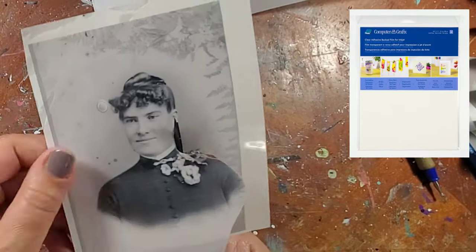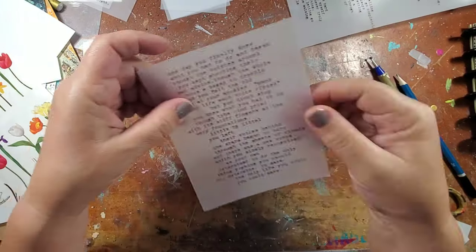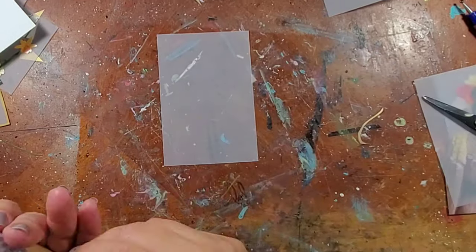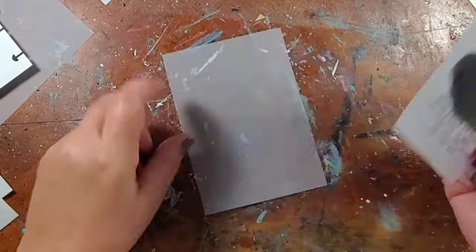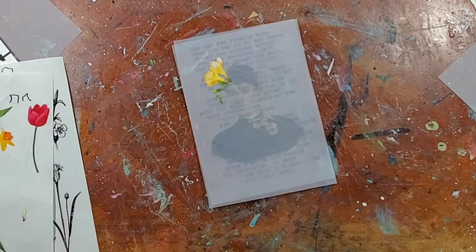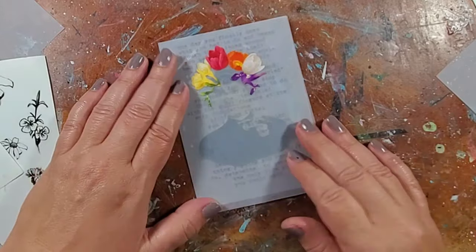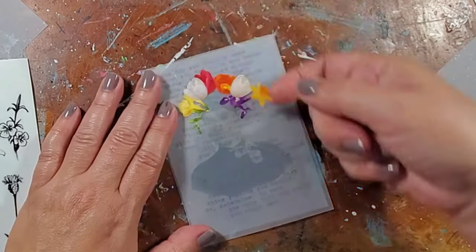I'm using an image that I printed on clear computer graphics film. I cut it out, remove the adhesive protective layer, and apply it directly onto the vellum. I then cut a piece of gold vellum in the exact same shape as the image, just so the image stands out a little bit. Next I take a new piece of vellum and place it directly over the first layer, using that bottom layer as a guide to know where to place the flower stickers for a flower crown.